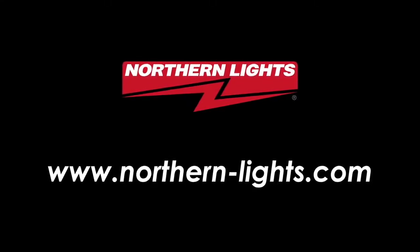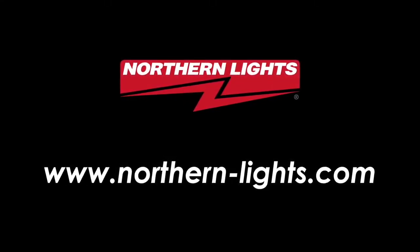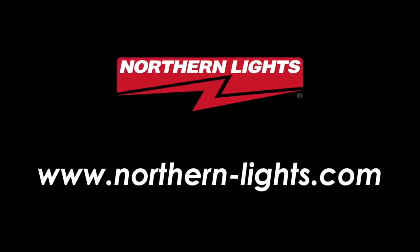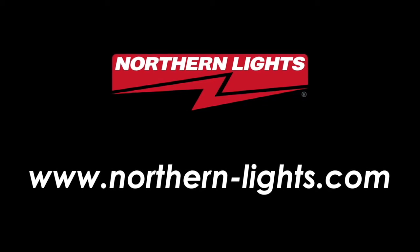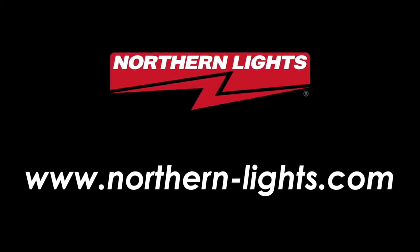If you have any other service questions, our trained staff is standing by to help. Visit your local Northern Lights dealer or visit us on the web at www.northern-lights.com. Thanks for using Northern Lights.